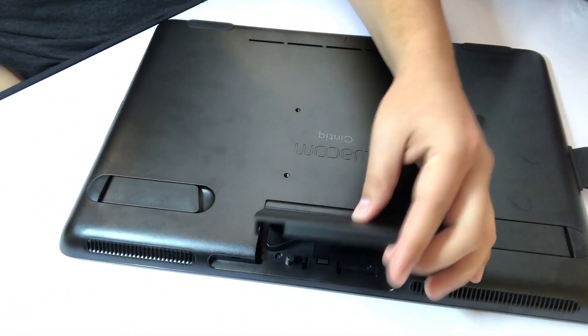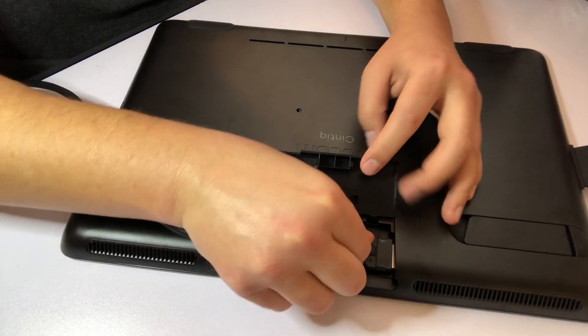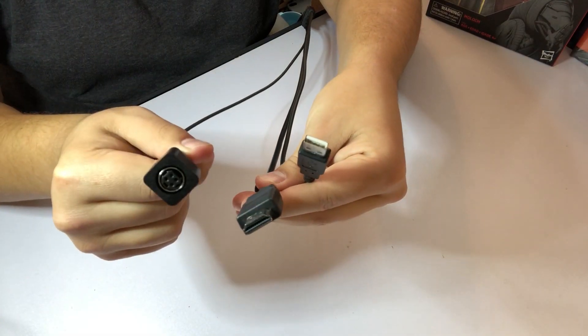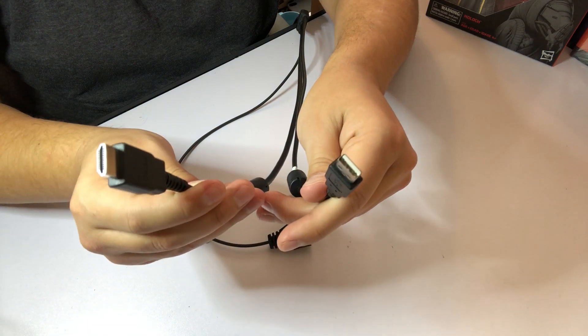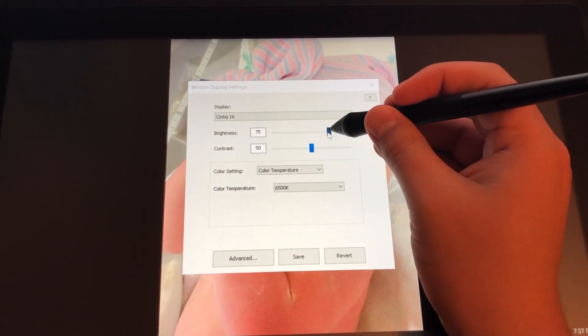Setting up your Wacom Cintiq 16 isn't all that difficult. It comes included with a three-in-one cable — one end connects to the tablet itself, while the other side has three different connections: one for the power cable, one for a USB connection, and one for the display connection. It took me a second to figure out that you have to have both the USB and display connector attached to the computer in order for it to work. It's essentially plug and play. The setup was relatively quick — I got everything plugged in, all my settings adjusted, and ready to go in about 10 minutes.